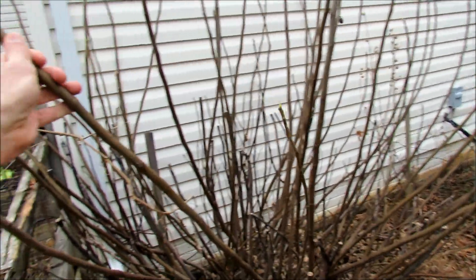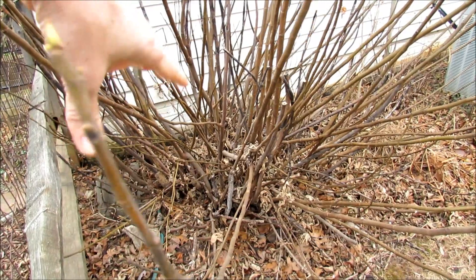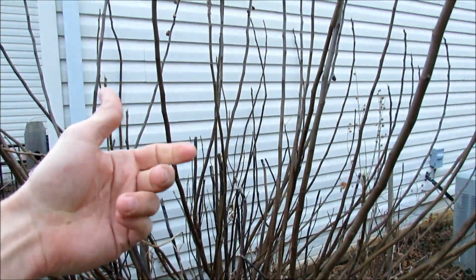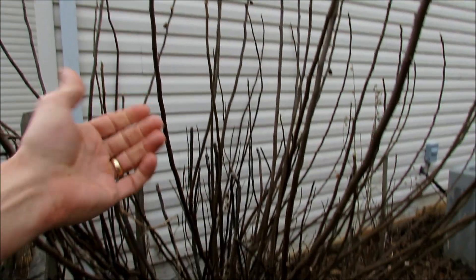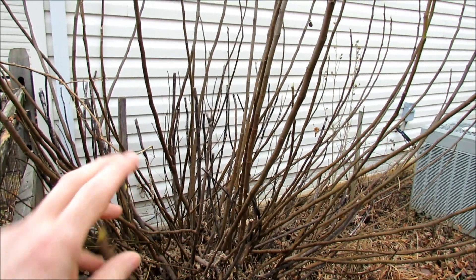And what happens is these branches — all the branches that you see — freeze through and die. The root system doesn't freeze out here, again in Maryland Zone 7. So I get all these new branches that come up, but by the time the figs start producing, fall comes, the leaves fall off, and I don't get mature figs. So I'm going to have to wrap this.